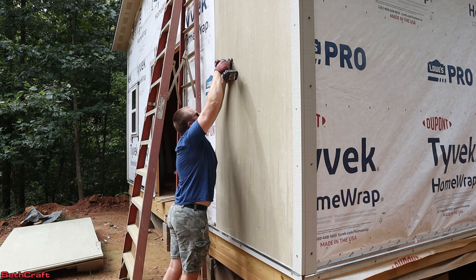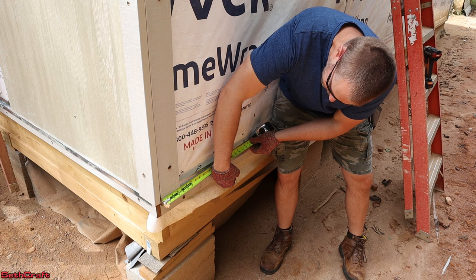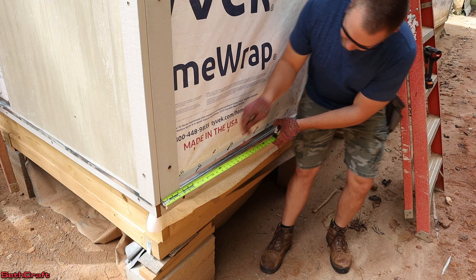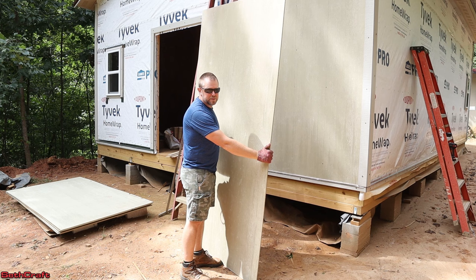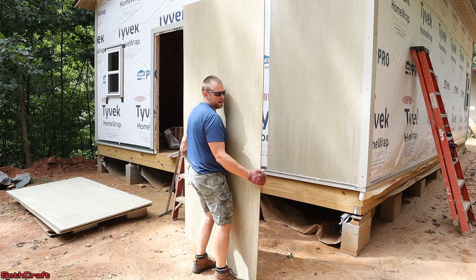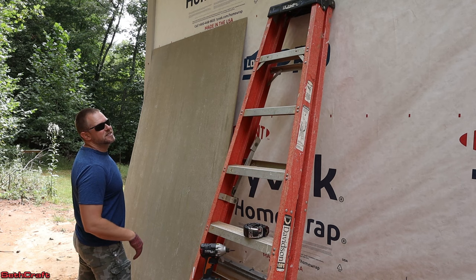There's a stud right here on the end of the building. If I take my tape measure, I can measure out 16-inch on center, make a mark there, and then continue to move out every 16 inches and make another mark for where my studs are underneath. I like to wear gloves with this because the edges can be quite sharp — I've learned that the hard way. The further I go down the building, the lower it is to the ground, so I don't have to hoist this up as far, and that's a good thing.